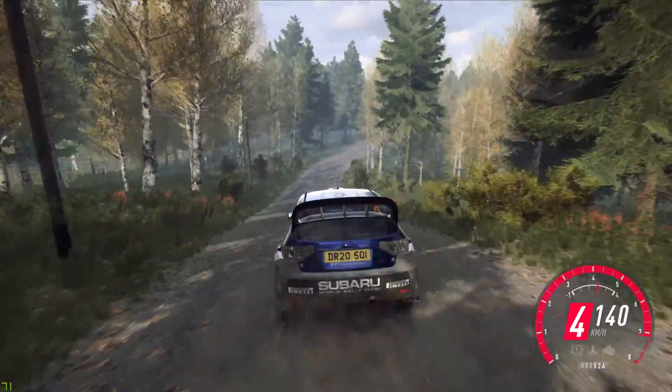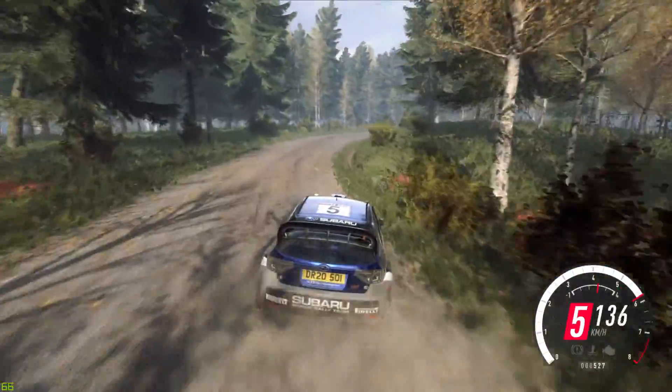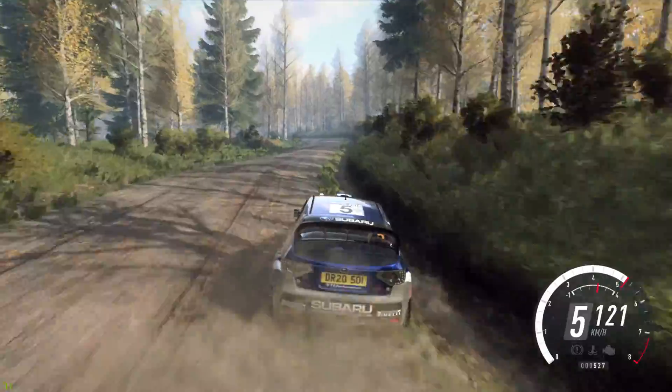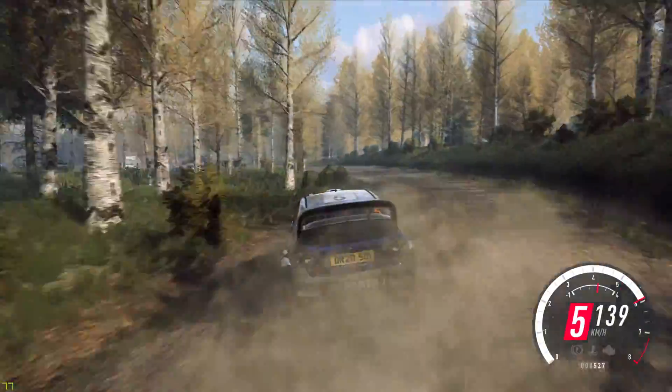5 right, extra long, tightens, 4, 30. 4 left long, opens of a big jump, 100.